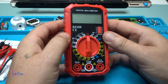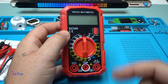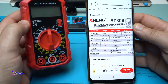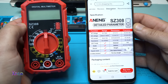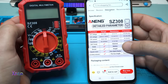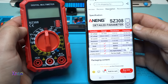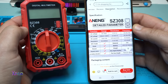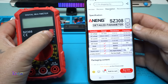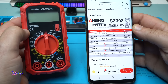It works on a 9-volt battery. According to the description, the model is SZ308 and can measure AC voltage from 0 to 750 volts with plus/minus 1% precision, DC voltage from 200 millivolts to 1000 volts, DC current from 2 milliamps to 10 amps, and resistance up to 2000 kilo-ohms maximum. It can also measure transistors, diode, buzzer, and there's a square wave output and low battery indication.